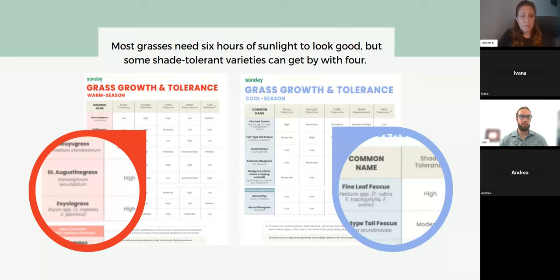Centipede can do a little bit of shade. Bermuda does not like shade, so if you have a Bermuda lawn and can't get grass to grow under a tree, that might be part of the problem. Cool-season grasses up north — usually Kentucky bluegrass, fescue, and rye — generally do pretty well in shade, but the ultimate winner is fine fescue, which tends to do the best.